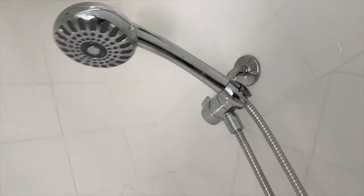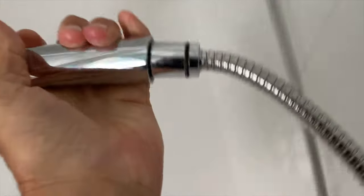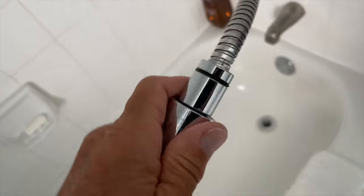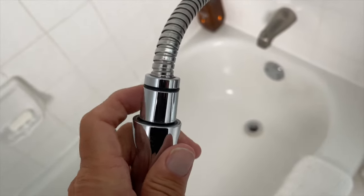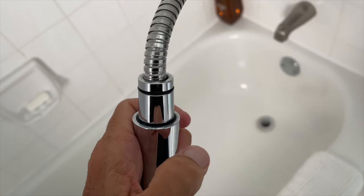I'm going to show you how to remove a water restrictor from your shower head to increase the actual pressure of the water coming through. What we've got to do is unscrew this, and it should be right here. So let's go ahead and do that.